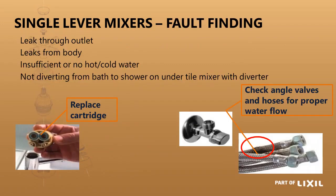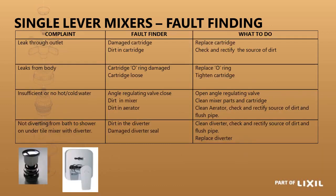Fault finding on single lever mixers: if it leaks through the outlet, the cartridge is dirty or damaged. If it leaks from the body, the o-ring on the side of the cartridge may be faulty or the cartridge itself could be loose. If there is insufficient hot or cold water, it could be a blockage or obstruction on the cartridge, or the flexi hoses have kinked and are restricting flow.